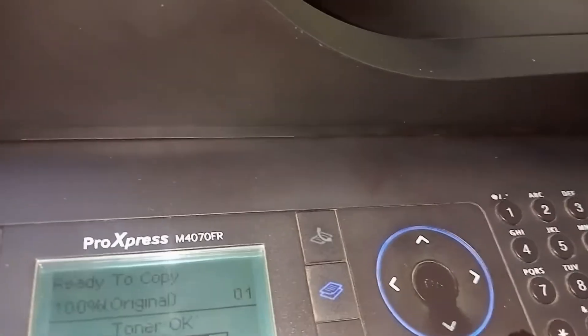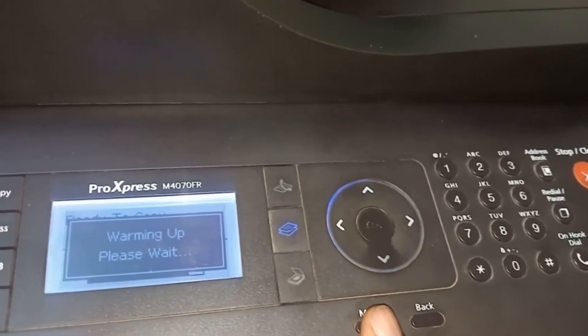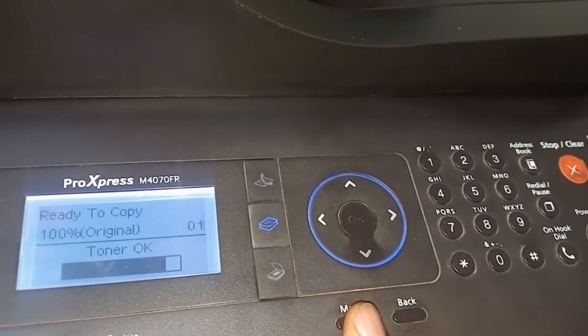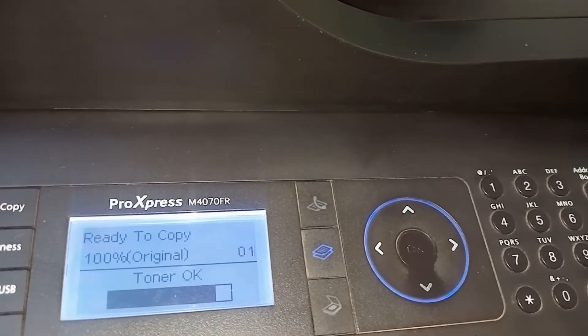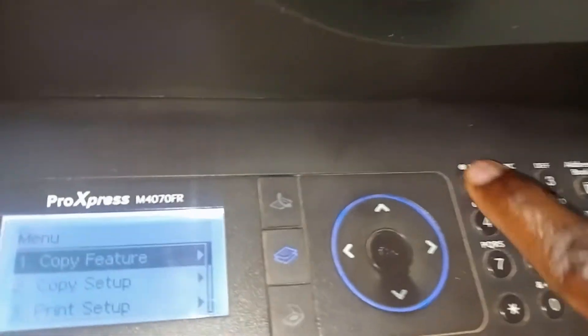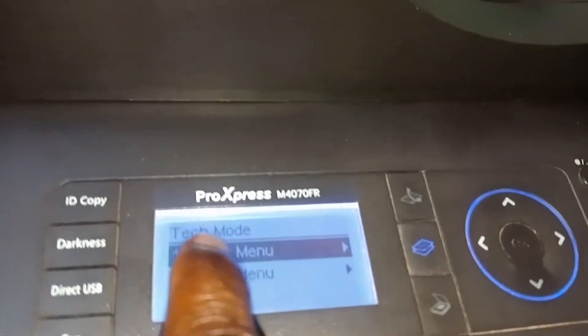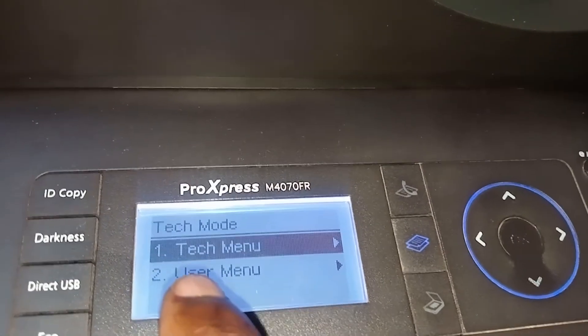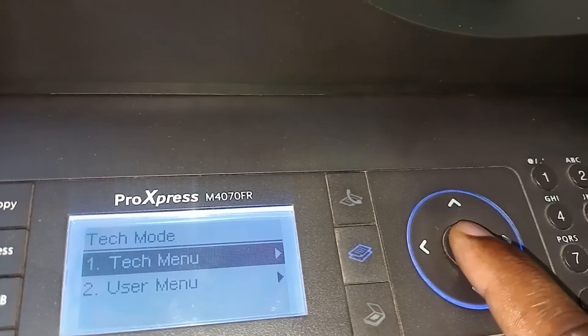What you do — and this is going to be a little bit faster — you press menu, then hash 1934, then menu again. That takes you to the tech menu. Then you click okay.